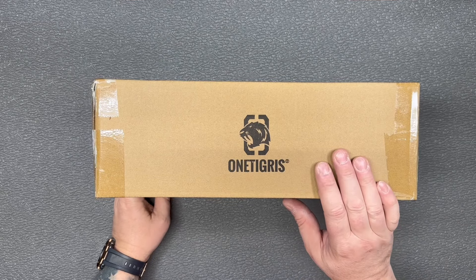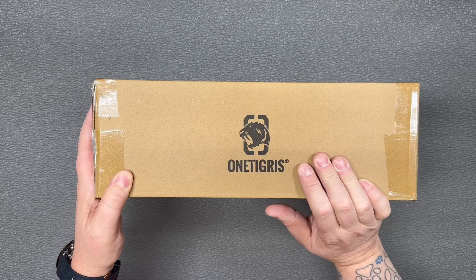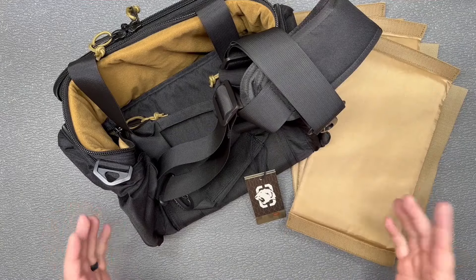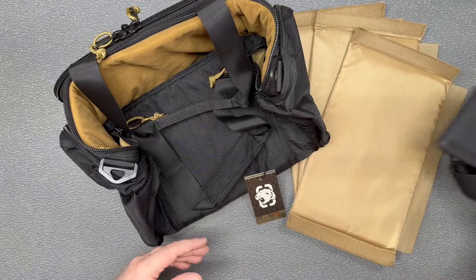Hey guys, as you can see we've got a box here from OneTigris. Let's open this up and see what they sent out for review. There seems like there's a lot of stuff in that box. What we have here is the OneTigris range bag.